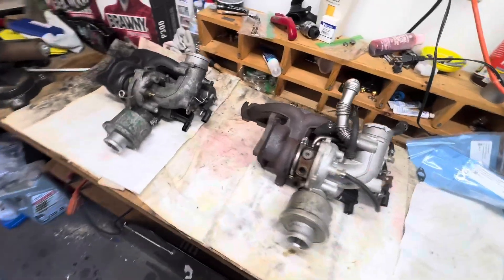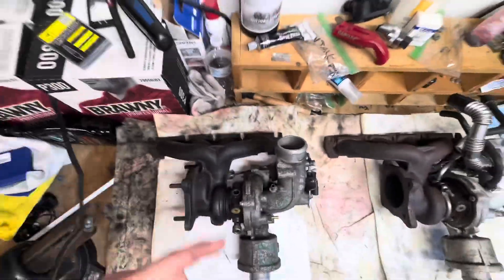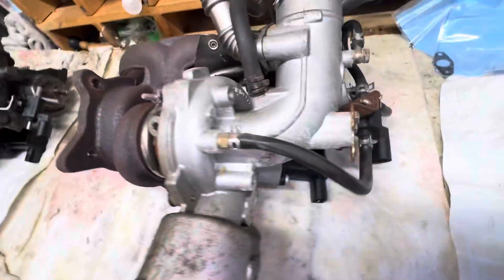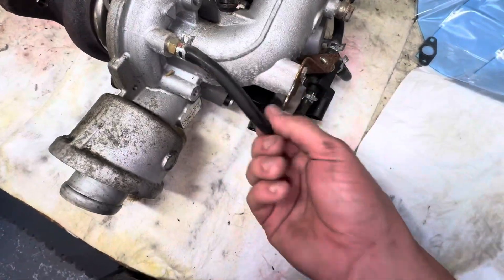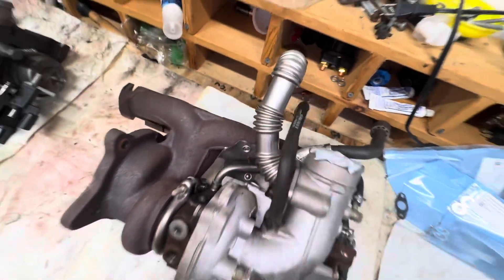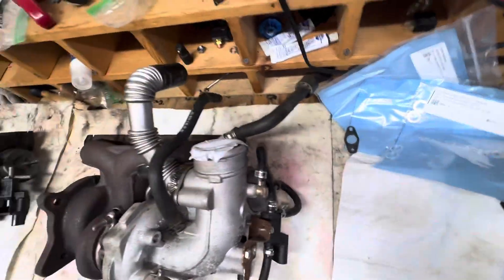Here's the old turbo — the one with the issues. And here's the new turbo. You can see it looks a lot better; hopefully it works a lot better. I have to transfer all the hoses over — all these rubber hoses, these hoses with lines in them which are the evap hoses, and this coolant hose. I'm just going to transfer as much as I can over to the new turbo.